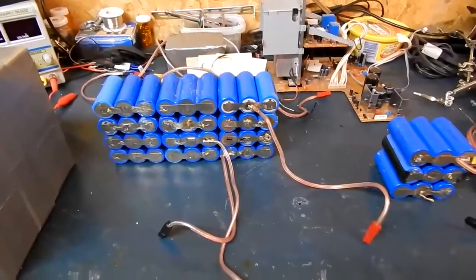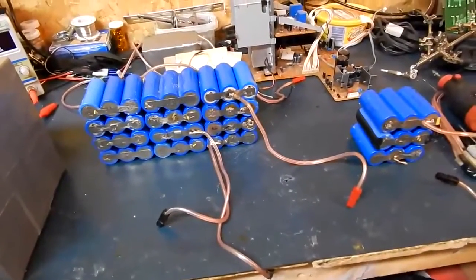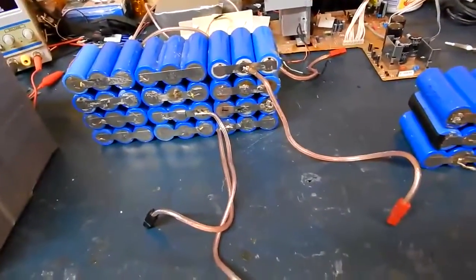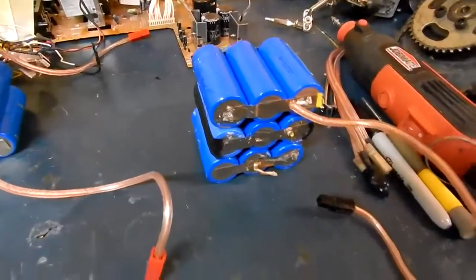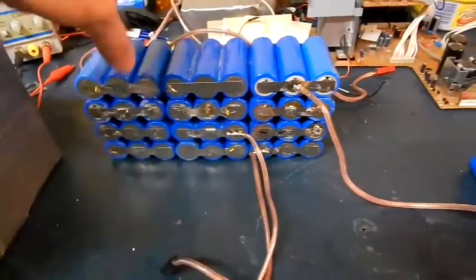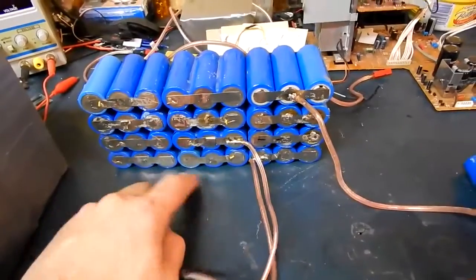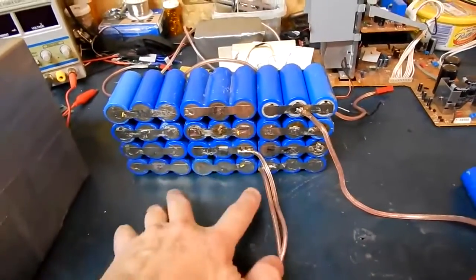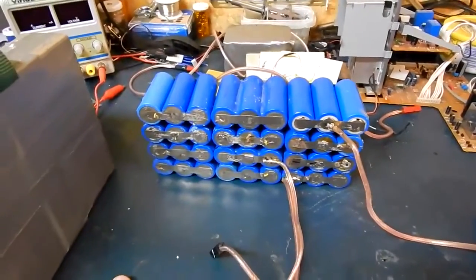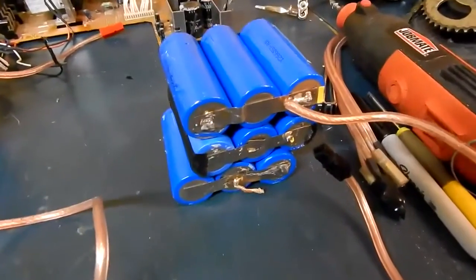I was hoping to get maybe 40 amp hours out of it, but I'm short a few cells because last year I lost maybe 3 or 4. I've got about 3 rows of spares here. 3 of these is 10 amp hours, so do the math: 10, 20, 30 — I've got 30 amp hours there. And then you've got 4 up, which is 13 volts. That's pretty good, and I still have a few for spares.